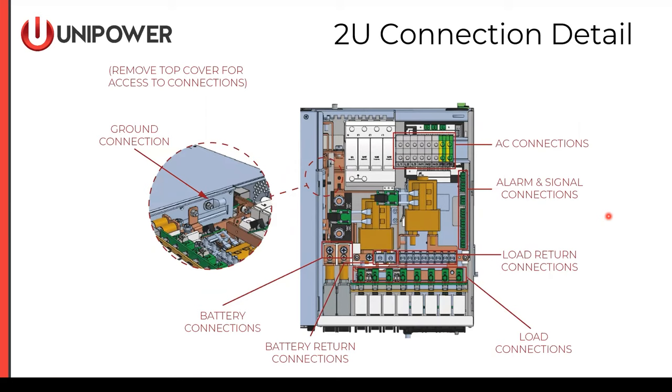Connection details for the Espiro 2U are shown here — we're looking over the top of the chassis at the distribution bay. On the left-hand side, we have our AC earth ground reference connection. Looking over the top, we see our battery connections made right behind the batteries themselves. Battery returns are very close just to the right of the battery hot connections. Load connections are right behind the load breakers, and there's a load return bus with compression terminals for all loads. Signal connections are made down the right-hand side of the chassis, and AC connections are made in the rear of the unit.